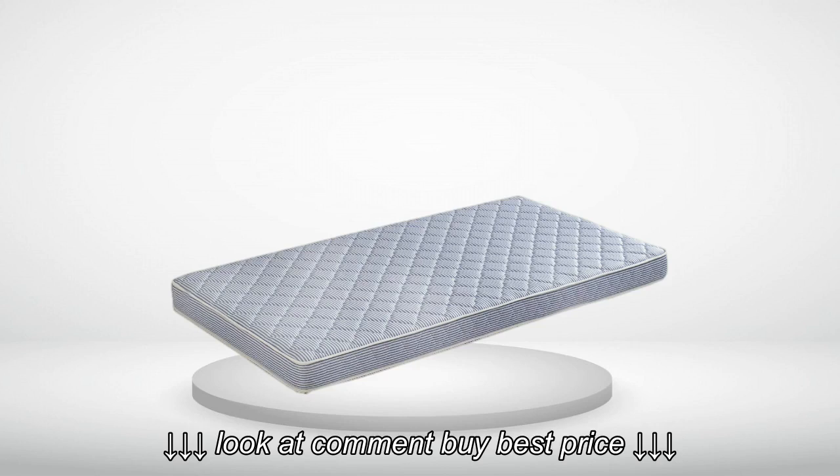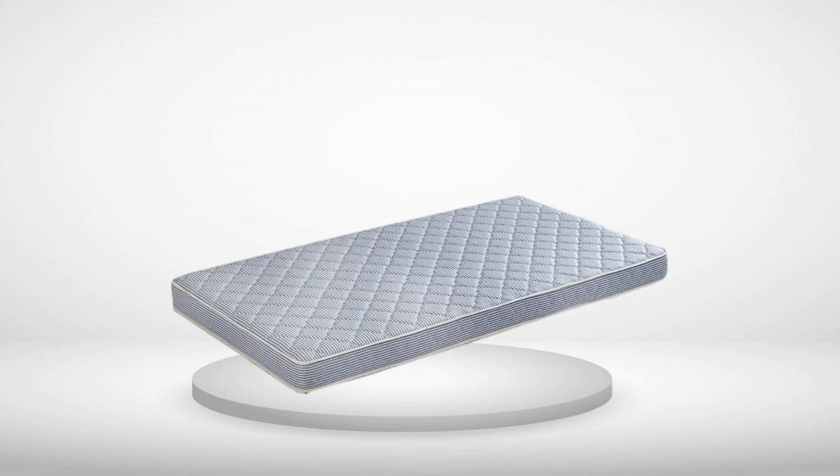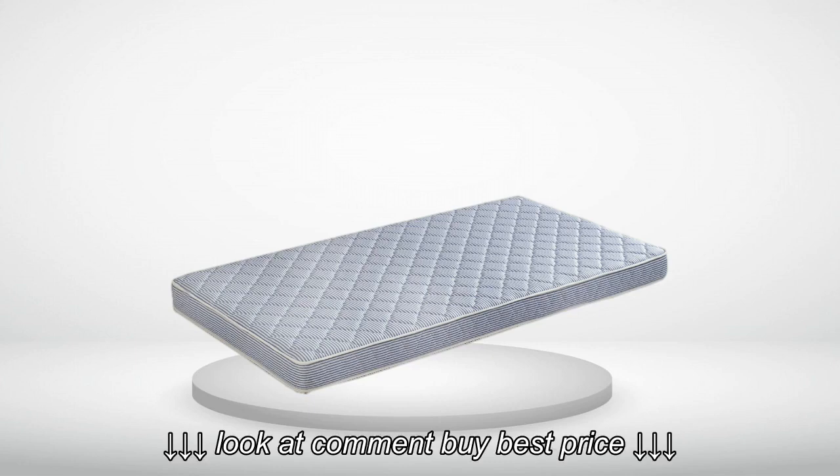If you want to know what these mattresses are like, I would say fairly firm. They are similar to firm couch cushions that don't give much under your weight, or a firm crib mattress.